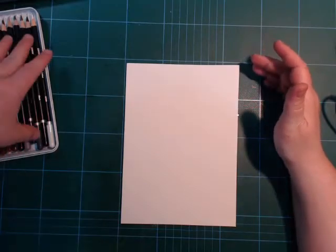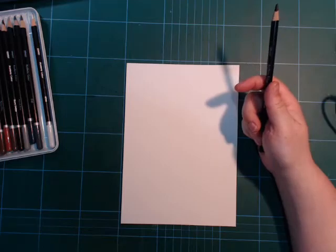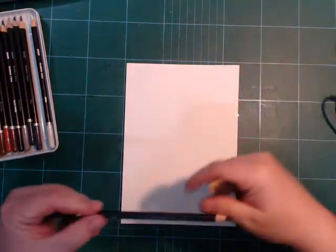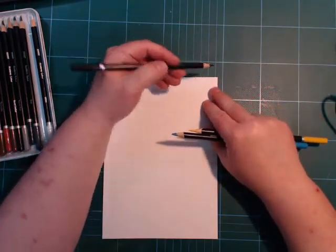I am going to try a few colors. I'm not sure I'm going to draw anything because I want to test out a few mediums on this slice of paper.